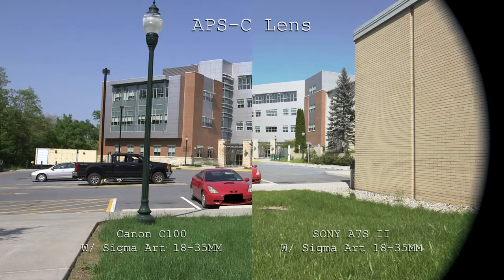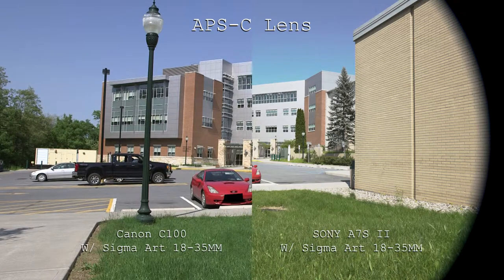As you can see side-by-side, the APS-C lens covers the C100 sensor, whereas the A7S II has significant vignetting — and this vignetting is caused by using a lens that doesn't cover full-frame. Now in comparison, let's look at footage using the same cameras but with a full-frame lens, the Sigma ART 24-70. As you can see, there's no vignetting.